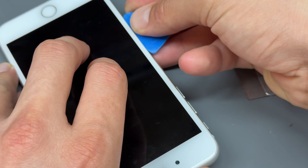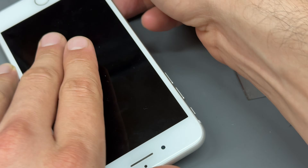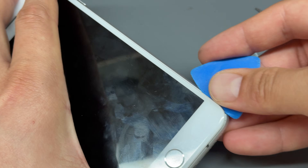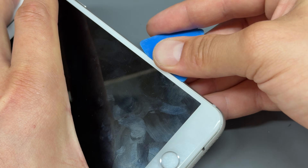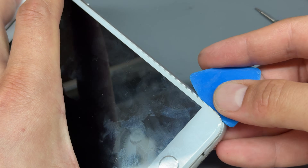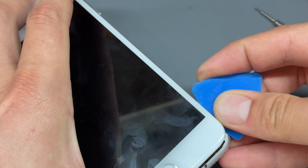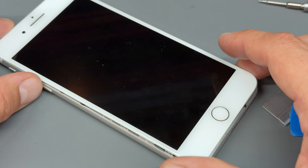My colleague already tried to do this repair the other day and that's why we're making this video, so the adhesive has already been removed from this one. We're going to run the guitar pick a couple of millimeters into the device all the way around it once we've got the screen separated around all three edges.